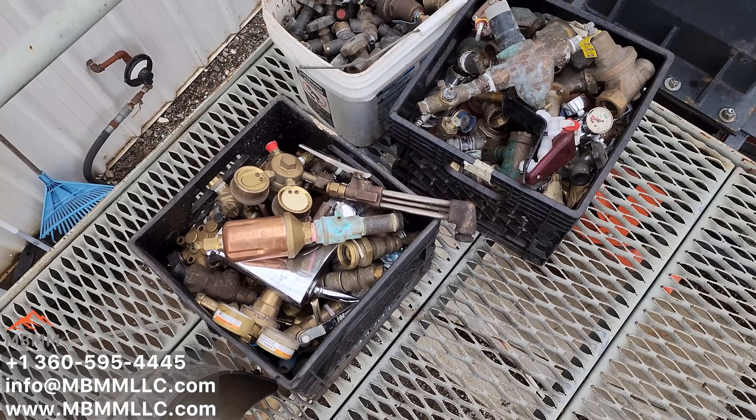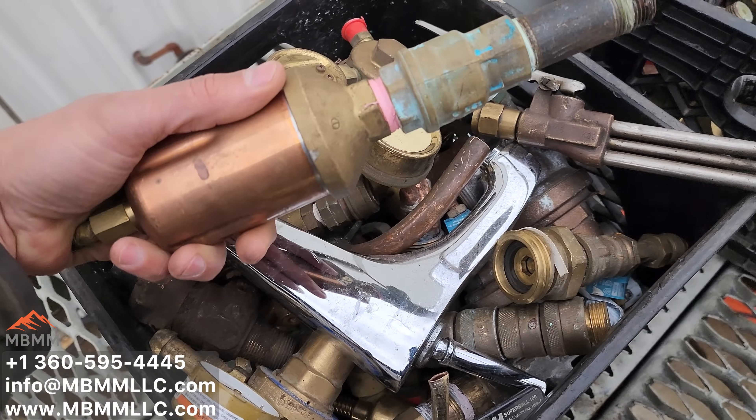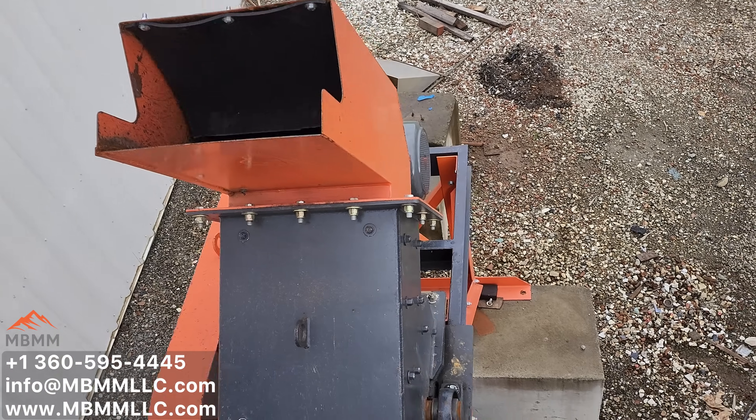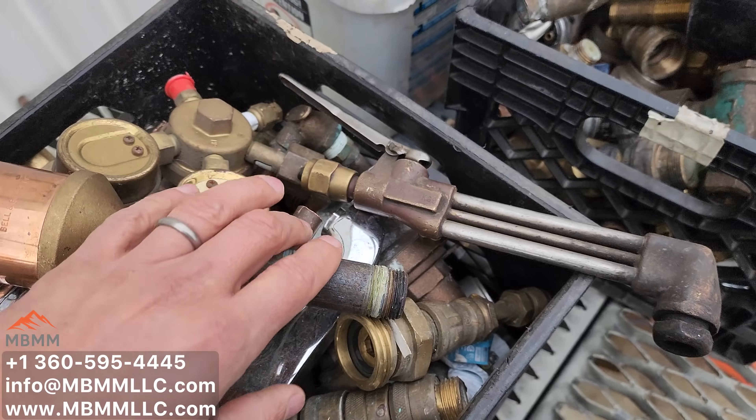We're going to use a Mt. Baker Mining and Metals scrap system to turn this dirty brass into cash. We're going to run it through one of our Mt. Baker Mining and Metals hammer mills, take out all this steel, all this contamination, turn it into clean brass, and increase the value.